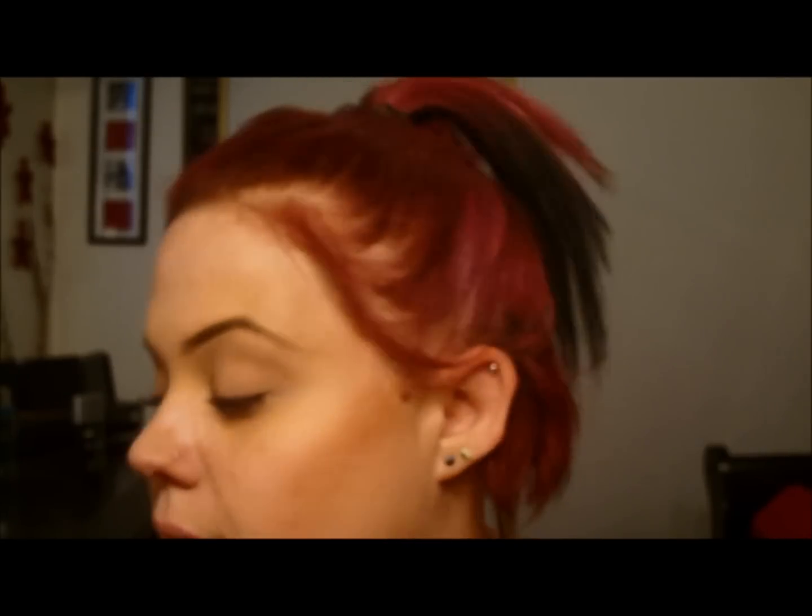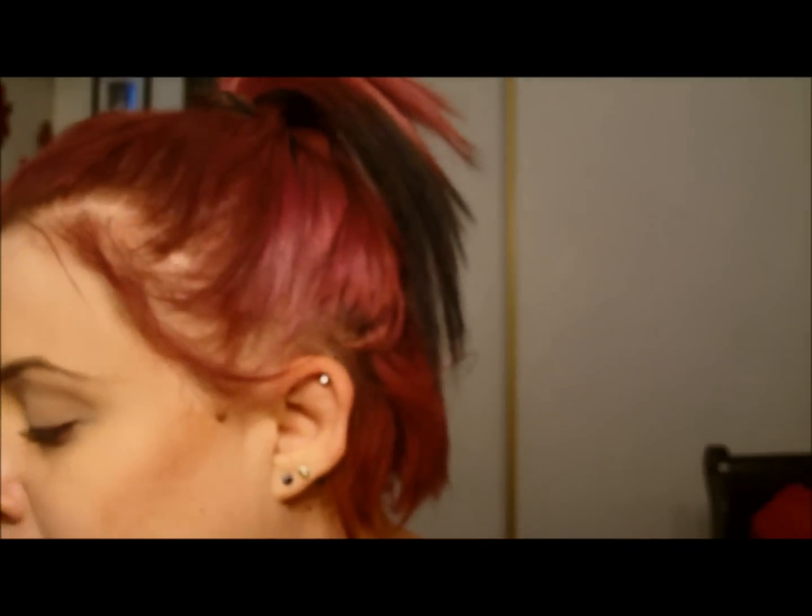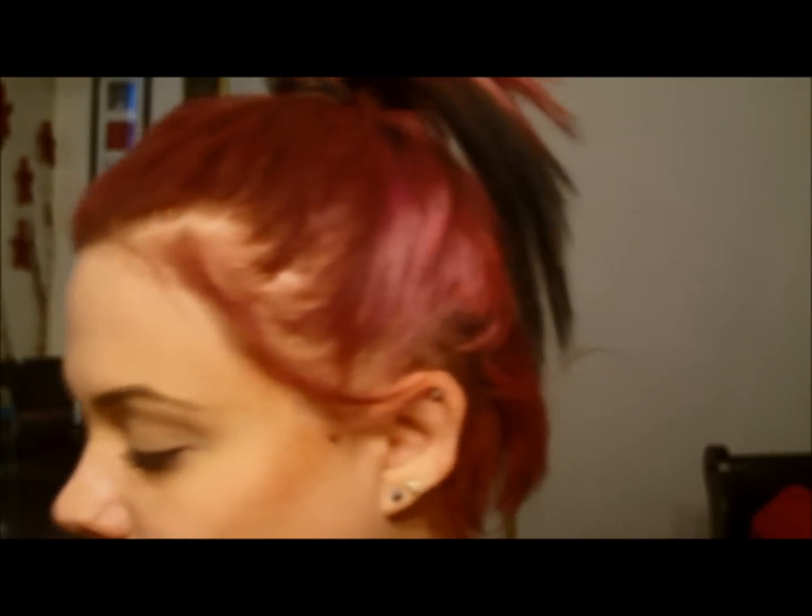Hey guys, so today I am going to — my son has an end of the season football party, FIFA party thing — so I'm getting ready and I did this look. I did this look a few days ago on Instagram, a lot of people liked it, so I figured I'd do a video of it. And of course, the first thing you're gonna do is get yourself together and find out where all your stuff is — that's the big one.